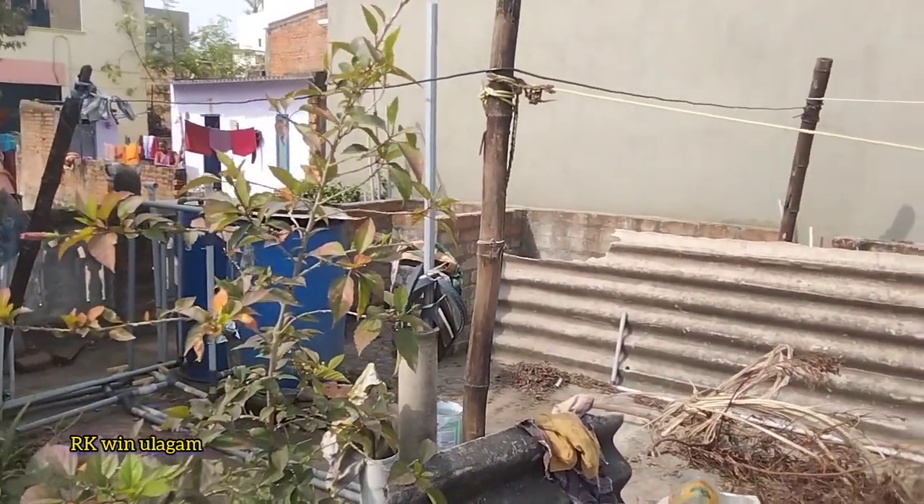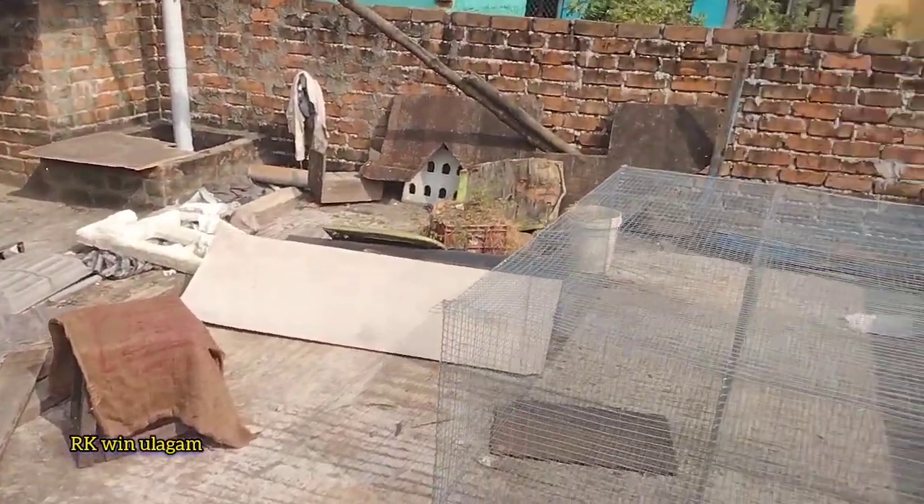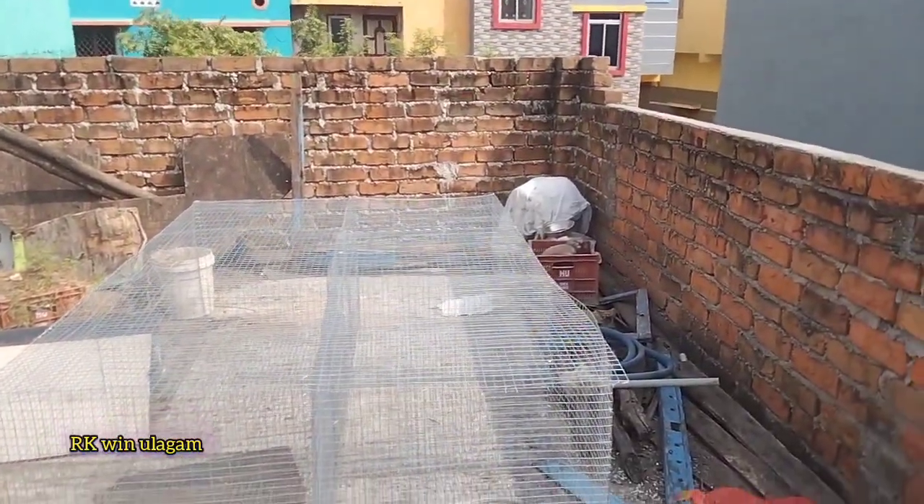Here we are going to show the shed — ready to do the shed. The shed was set down here.